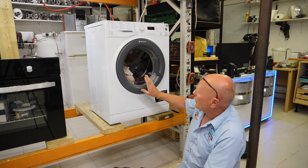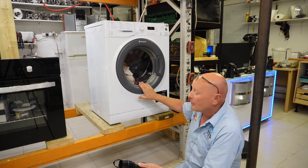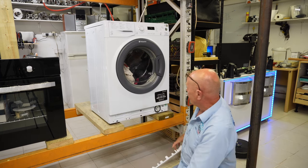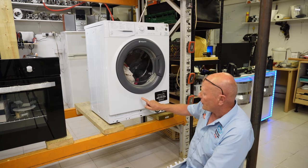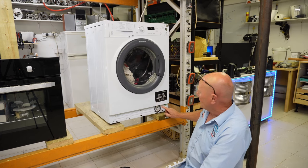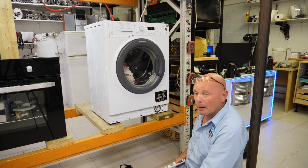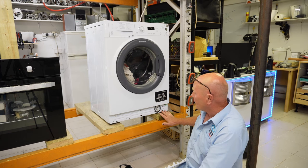Now, this machine was thrown out due to having a new door seal fitted, but the machine was still leaking from the left hand side. On the right hand side of the machine you normally have the pump, a hose that runs from the bottom of the drum to the pump which can also leak, and a hose going from the pump to your waste unit where the water is pumped out.